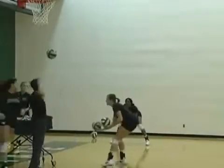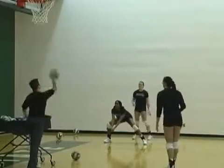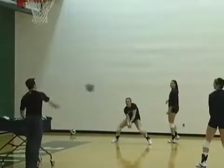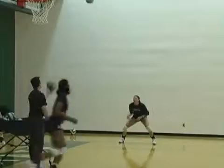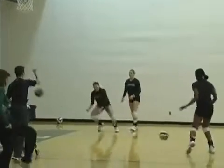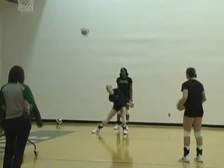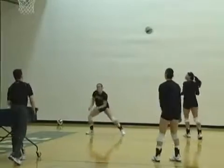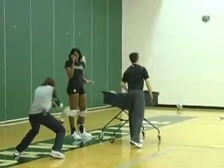Just a warm-up drill we use to kind of clean up our defense. Butt down, Alexis. A little bit higher, JR — want a higher dig. Make sure you're following it in and centering that platform. See the ball first and then angle — see the angle first.